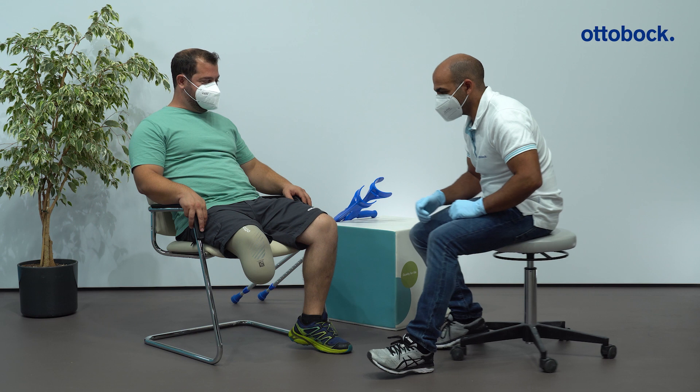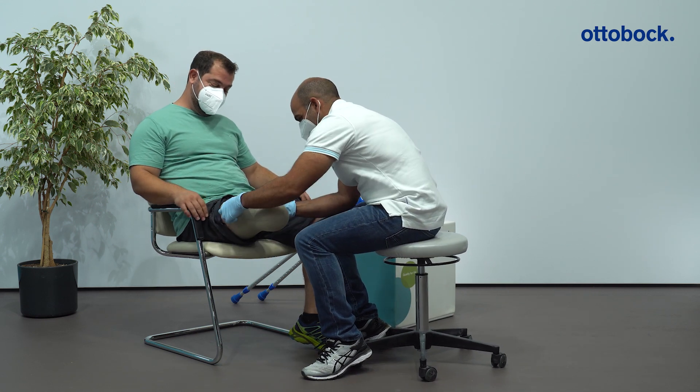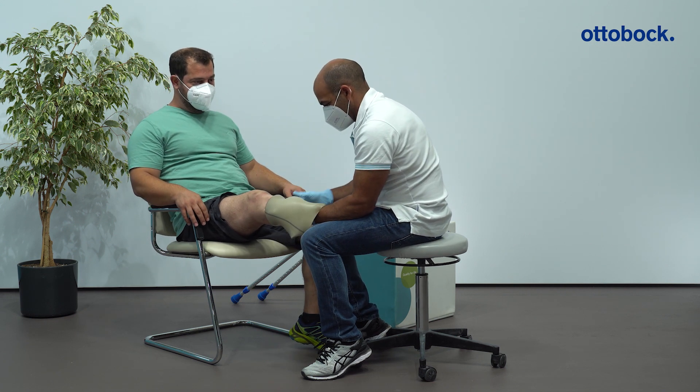Examine your patient and insert the needed patient data such as amputation side and level, body weight, as well as flexion contracture of the knee joint in the Empower setup app.